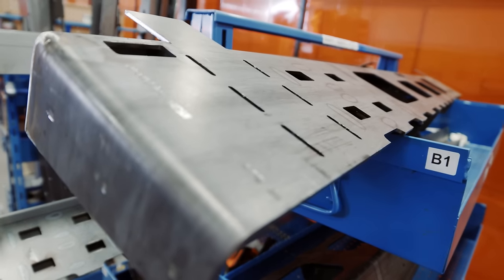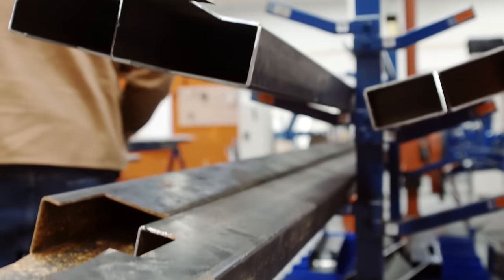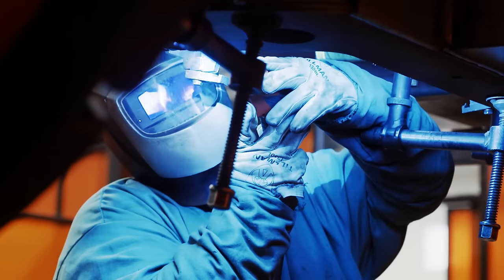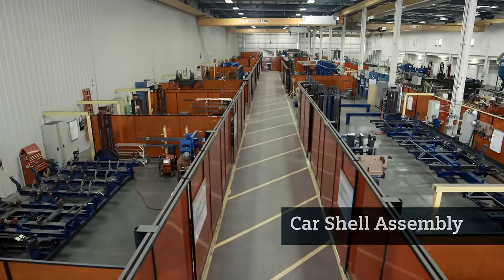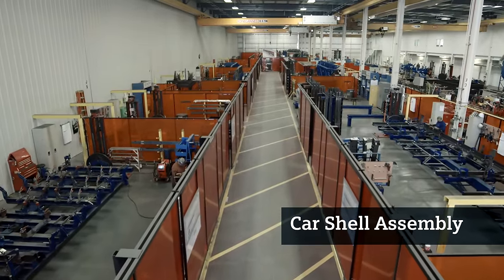A lot of the piece parts are cut to size, we slot them, we groove them, we get them ready to actually put into a fixture and weld the parts together. And we start building up sub-assemblies.